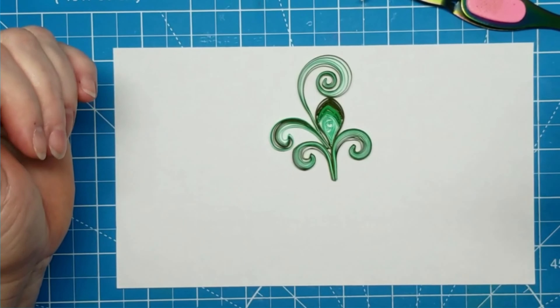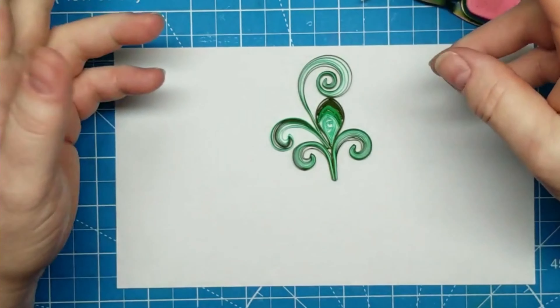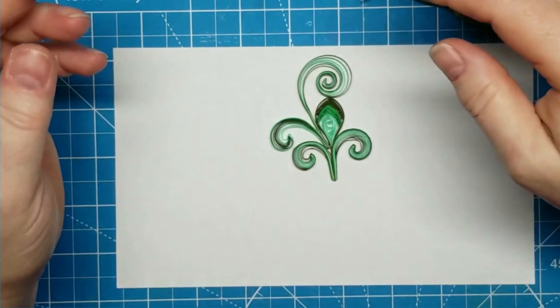Who knows — time will tell. But anyway, this was number 27. Leaf 28 is tomorrow, and then we've only got two days left before we start making flowers.